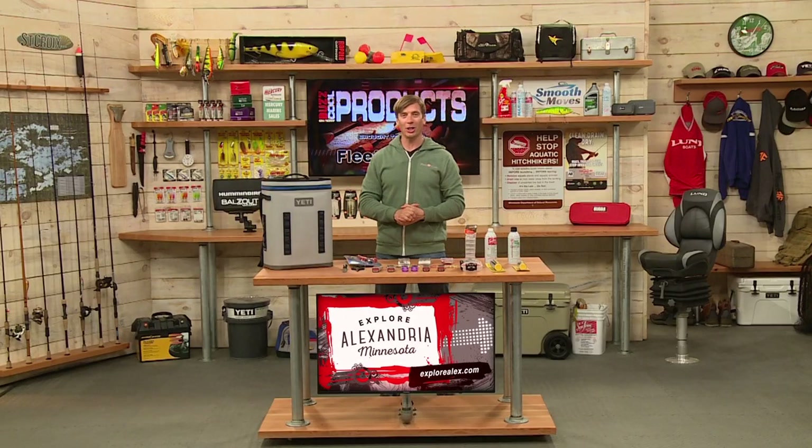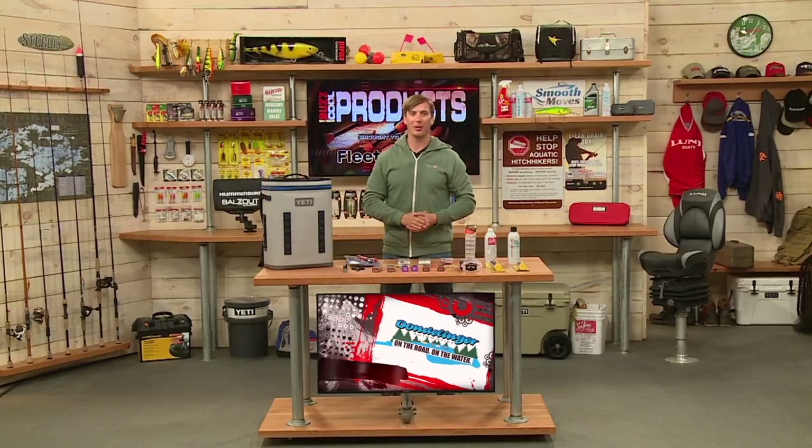All these products are available online at fleetfarm.com and also in your local Fleet Farm store.